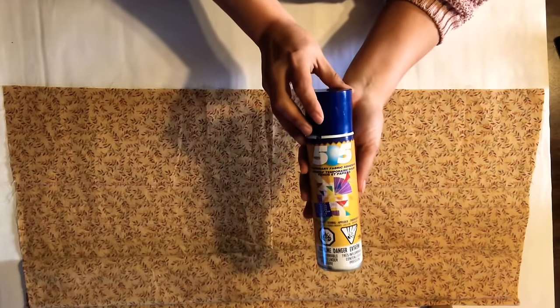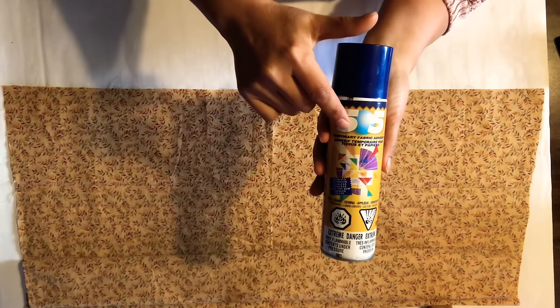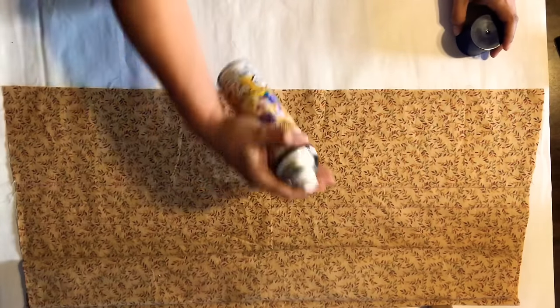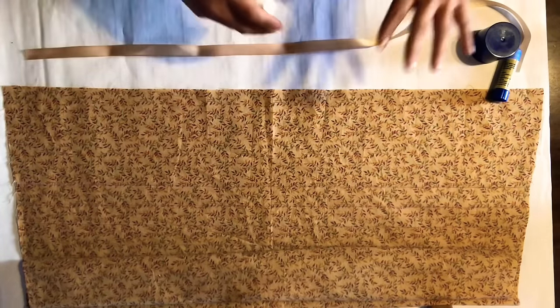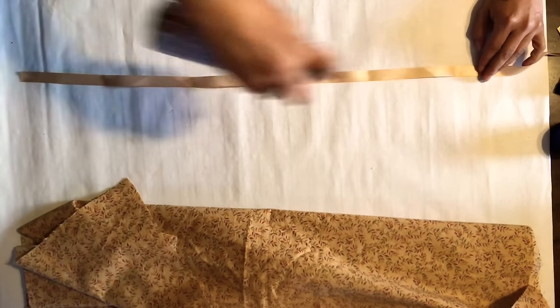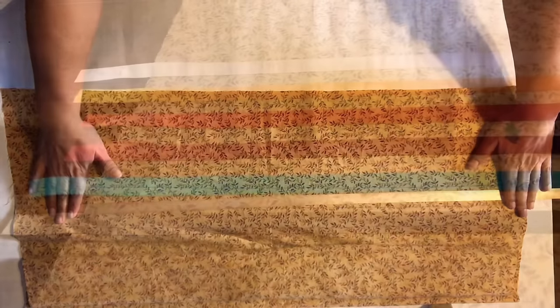Another way that you can attach your ribbon is by using 505, a temporary fabric adhesive — I purchased this one at Walmart. This one is also not permanent, so once you spray your ribbon, if you decide you don't like where it's at, you can move it. You want to protect your surface and work area because there's going to be some overspray. You just take your ribbon, give the 505 a good shake, hold it about 12 inches away, and give it a good spray. Then you take your skirt, place it on the line, press it in place, and it's ready to sew.